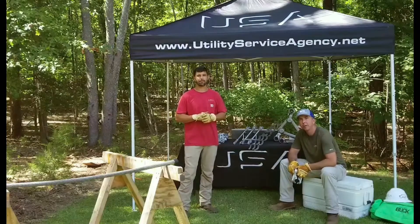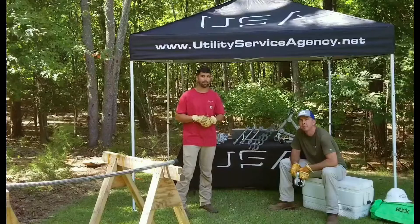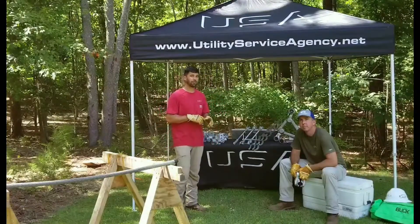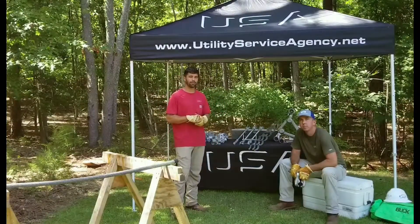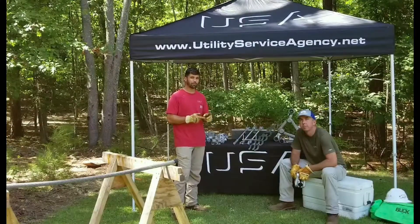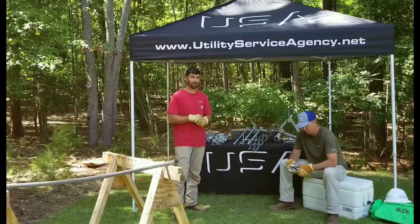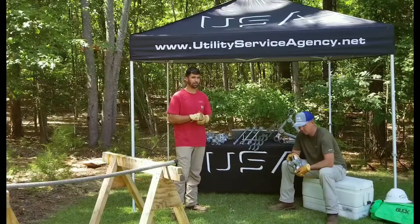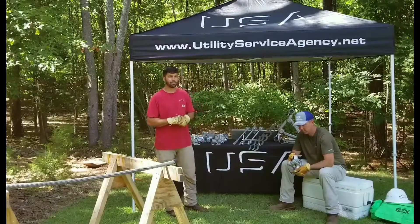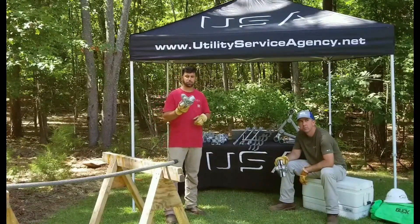I'm Wade Summerlin and I'm Mike Pridmore with Utility Service Agency. Today we'd like to talk to you a little bit about Preformed Line Products. PLP was the original innovator in formed wire products as well as a myriad of pole line hardware products that are used in today's distribution, transmission, substation, and telecom environments, all of which are made right here in the USA. Today in particular we'd like to talk to you specifically about the Cushion Grip Suspension product.